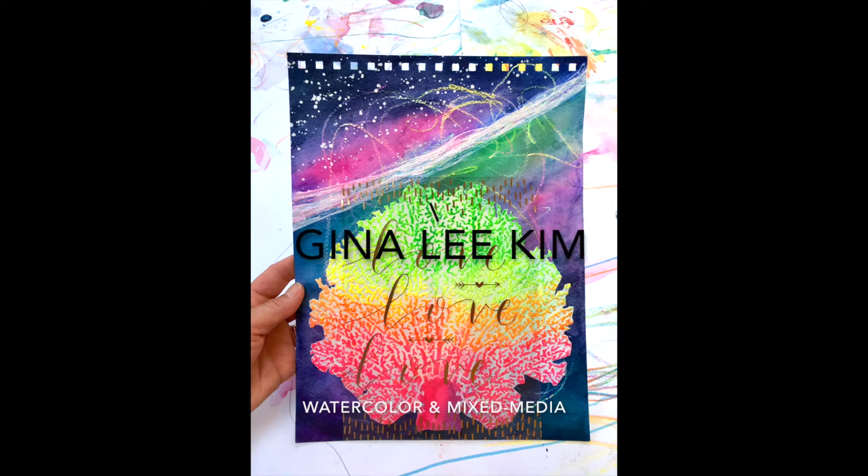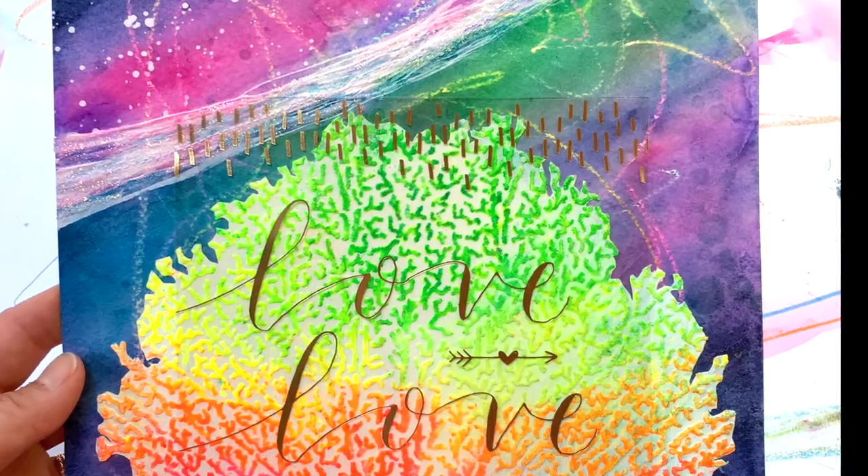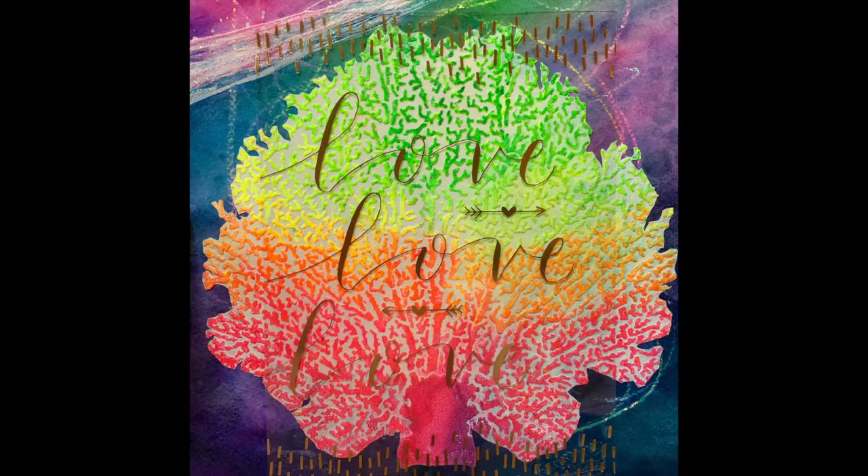Hi, my name is Gina Kim and welcome to another quick video where I use watercolor, some simple art supplies, and a stencil to create a bold nautical piece with lots of texture. My hope is that it'll stir your creativity, maybe you'll learn something new, and I know I need to use up some scrapbooking supplies I've been holding on to, so let's get started.